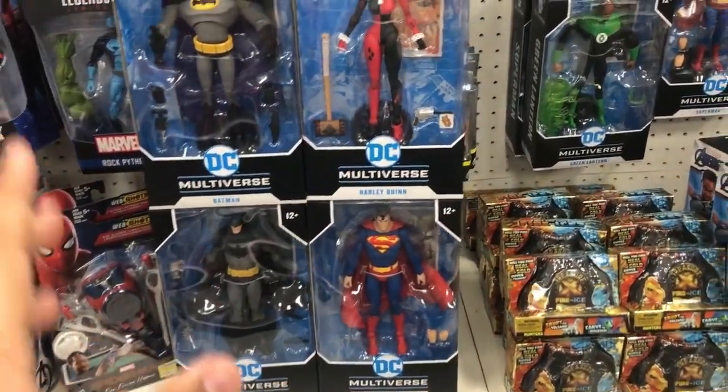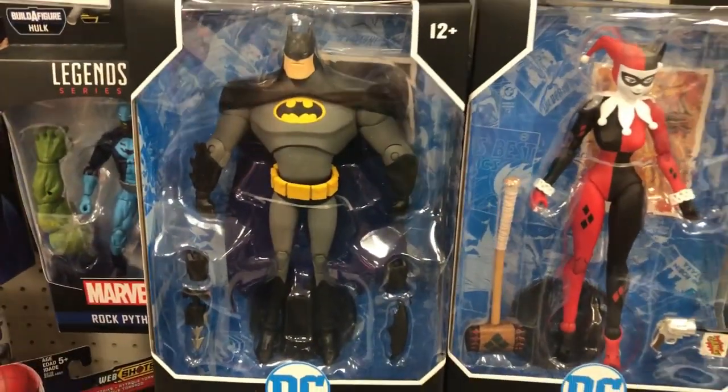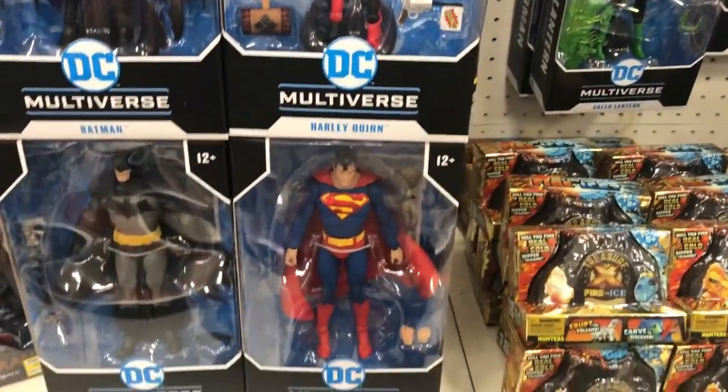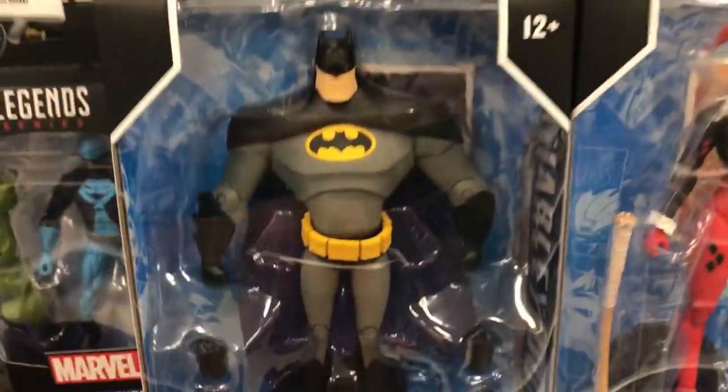I finally found the figures — the new McFarlane DC figures. Sadly I don't see the metal Batman, but here's the Batman from the animated series, Harley Quinn the comic book version, August's rebirth Batman, and Superman. Some of these look really cool — the Harley Quinn one looks really cool.